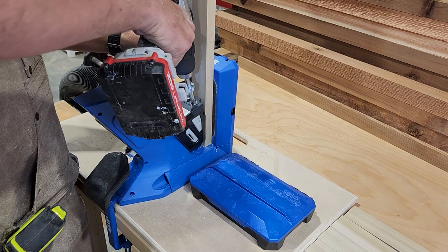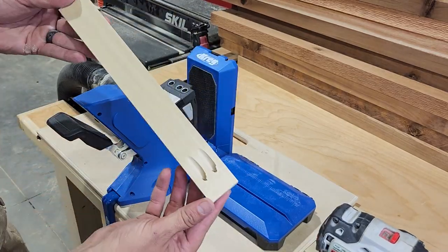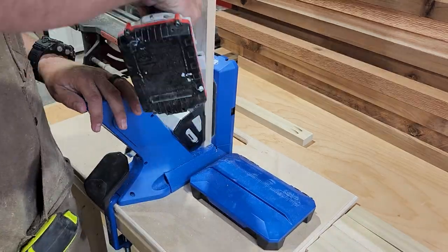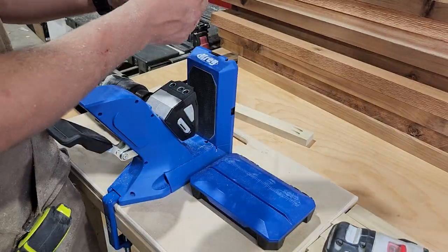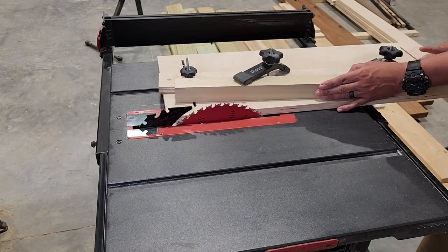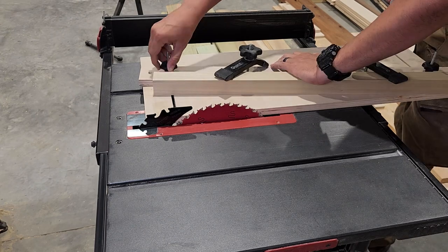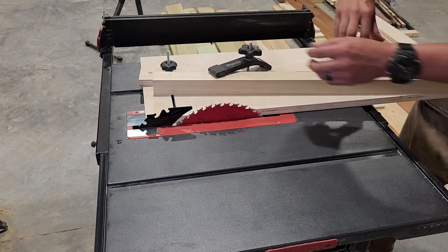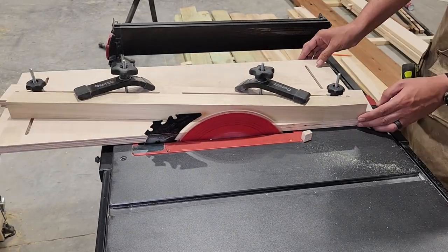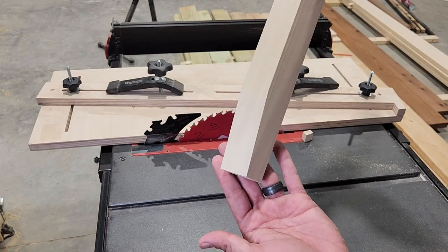Then we'll take those 1x2s over to our Kreg 720 Pro jig and put pocket holes in each end. Switching back over to our legs — this is definitely an optional step, but just for a little added detail, we're going to put these legs into our tapering jig on the table saw and add just a little taper to the bottom of each leg. I have done a full video on how to build this tapering jig and I'll put a link to that at the top of the screen.